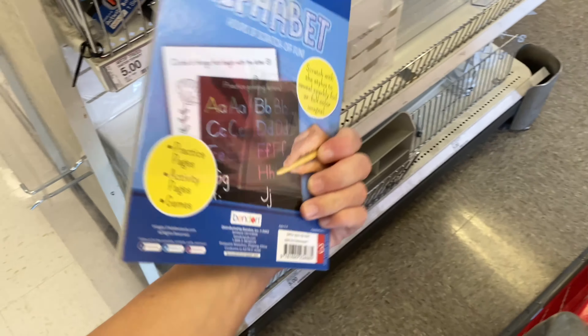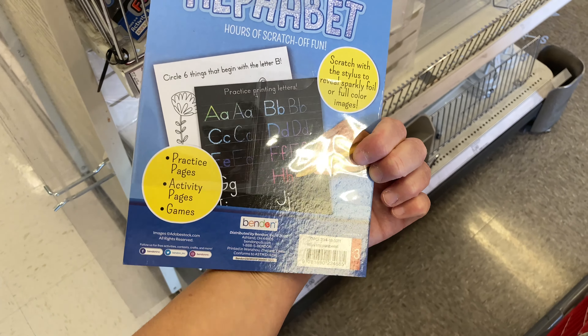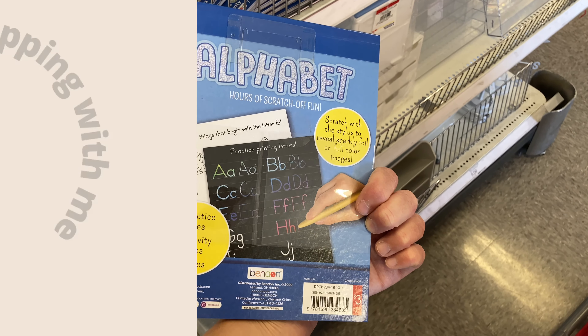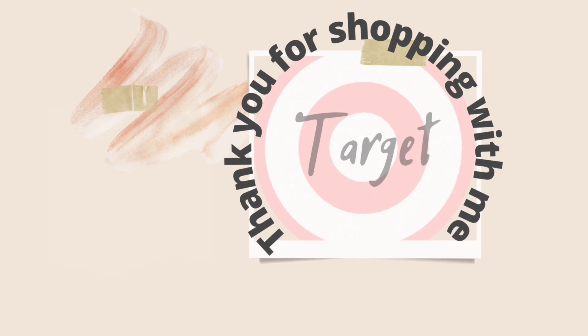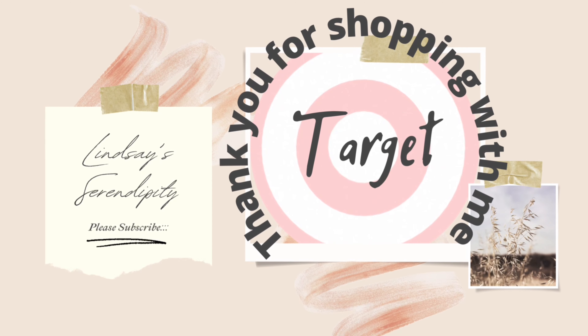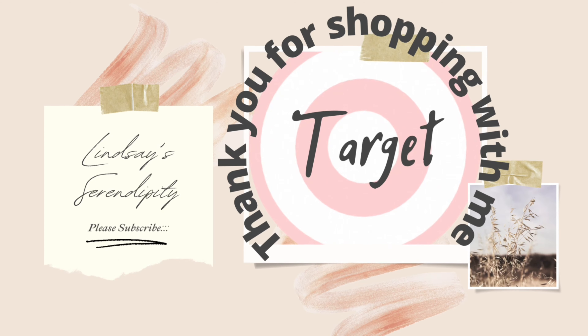Lastly, I'm going to show you this little scratch tracer that has a black background. I think that's a great way to teach your children how to trace. They also have one in shapes and colors as well, but that is going to conclude today's video.